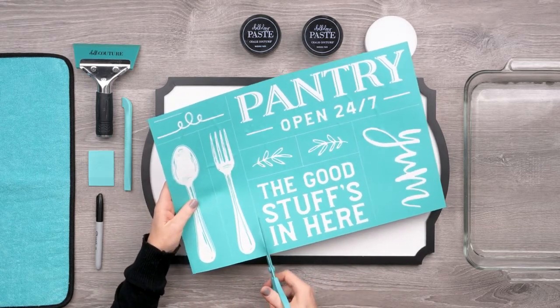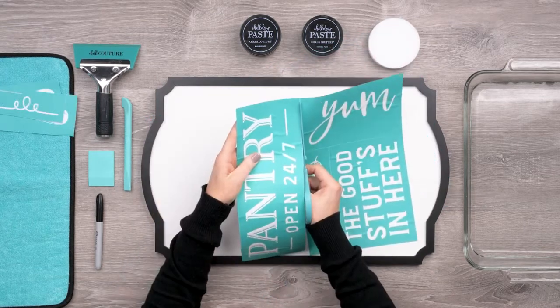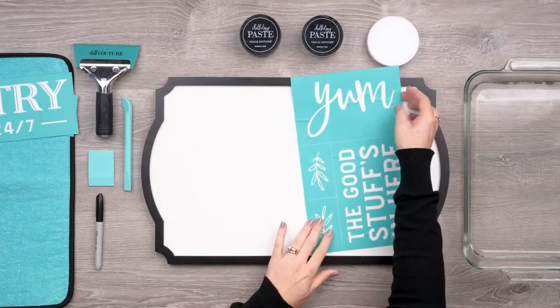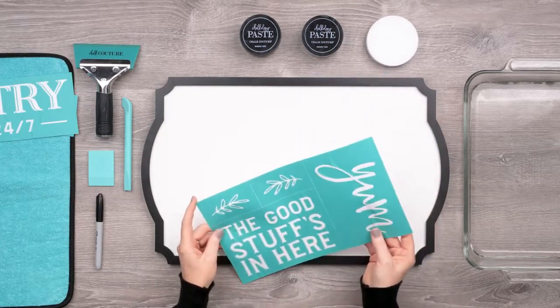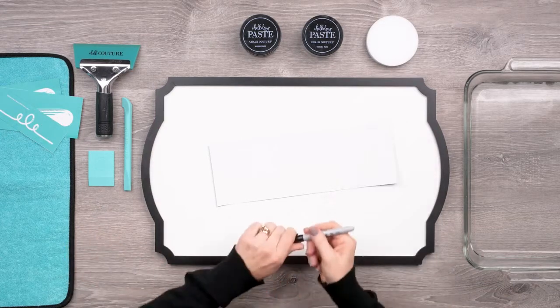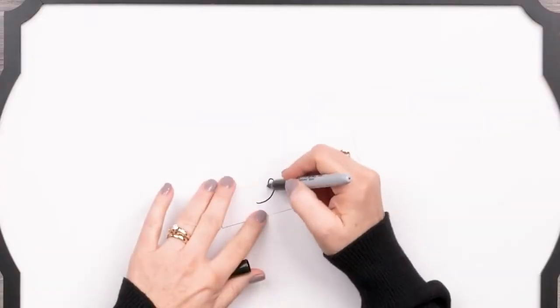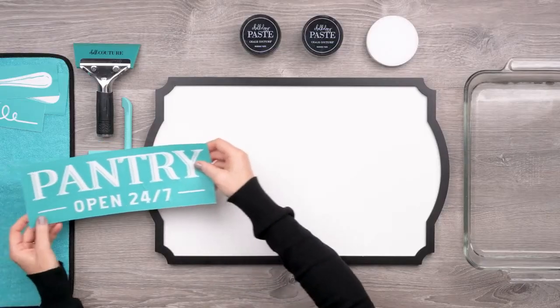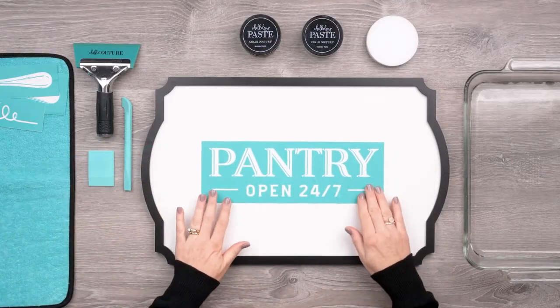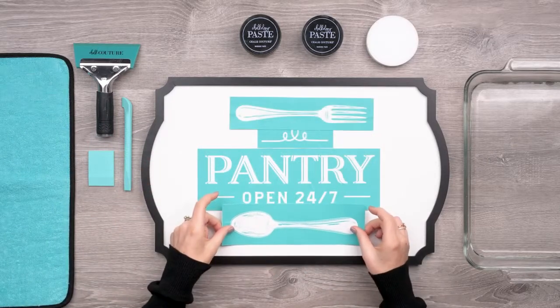I'll start by cutting apart my transfer here along the marked cut lines with my transfer trimmer scissors. I'm going to set these pieces aside for another project and I like to label the transfer backers I'm going to use with a permanent marker, just to make matching things up when I'm done a lot quicker. Now I've got all my pieces and I like to just lay them out to see how they might fit together and get an eye for the spacing on each element.